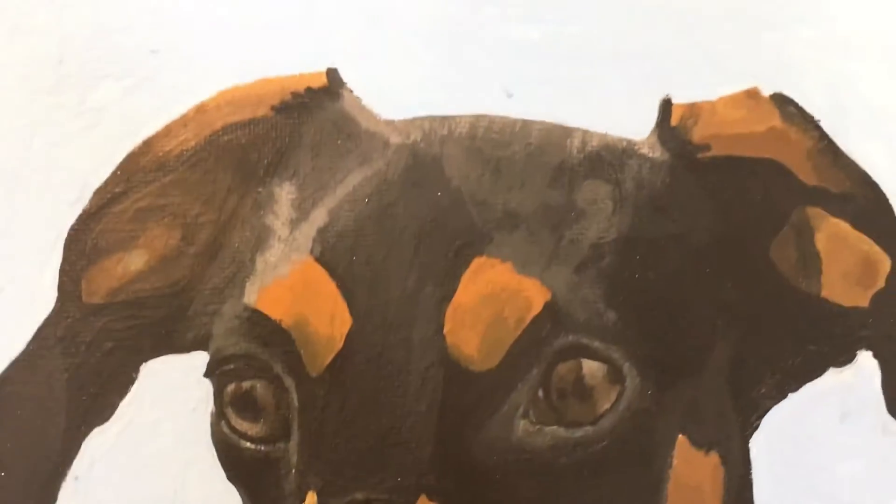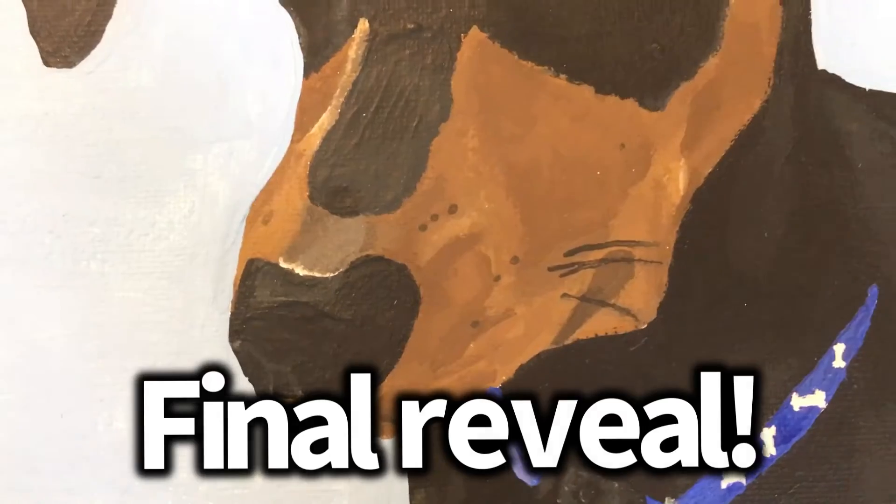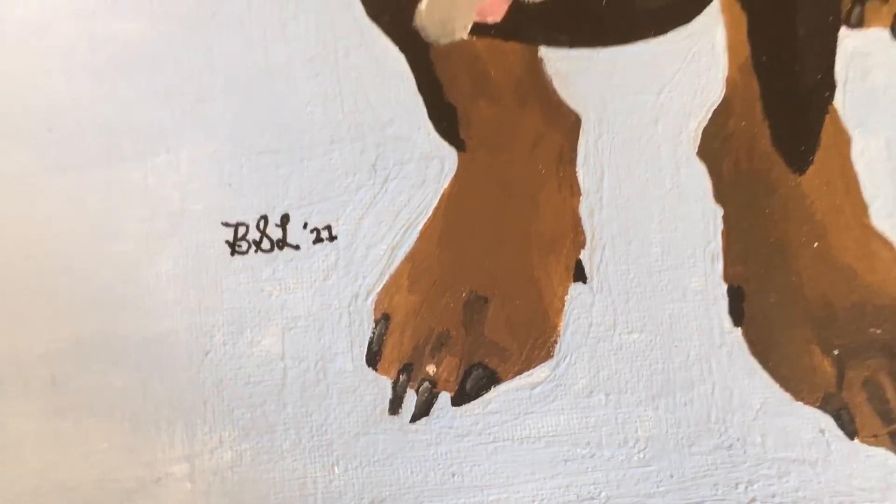So here's the final reveal of the portrait I just spent the last three months painting. I started sketching this out in February, started painting in late March, and then over spring break I worked on it a lot. It's currently like May 30th, and I finished a couple days ago.